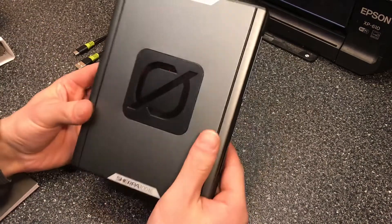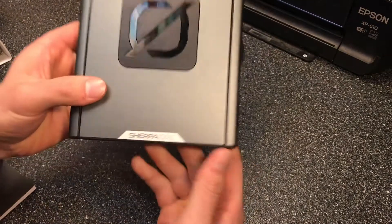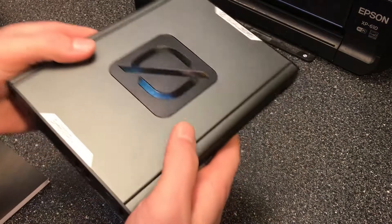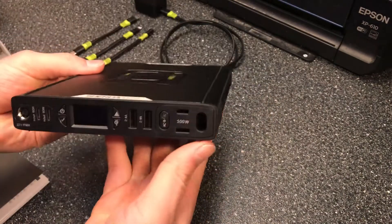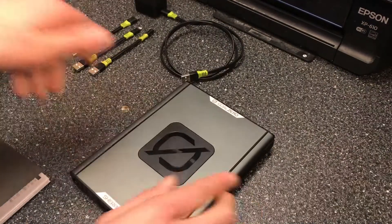Hey guys, it's Max and I'm going to be talking about some more specific features with the Sherpa 100 AC from Goal Zero. I have an unboxing video of this if you haven't seen it, go ahead and check it out. This is more of a follow-up, going into more specific features of this system. So let's get into it.